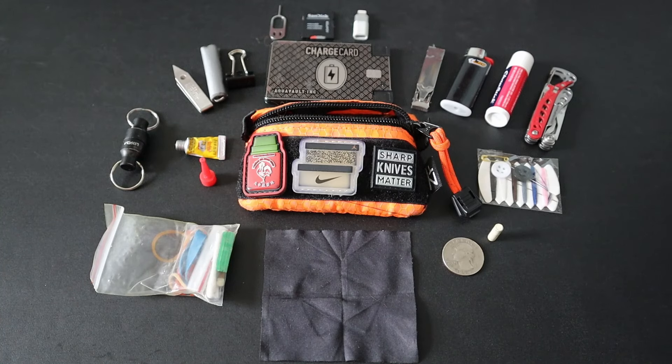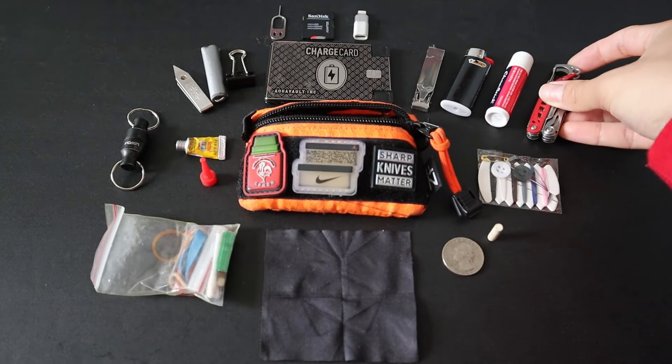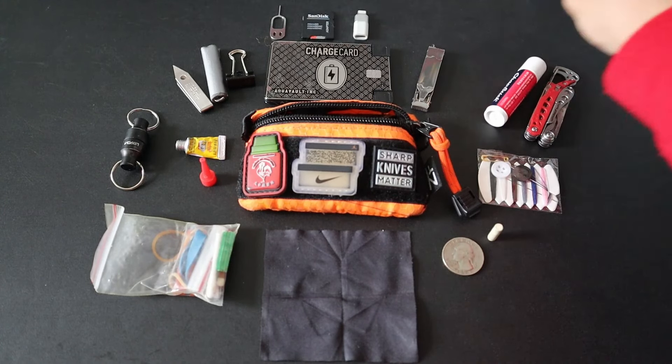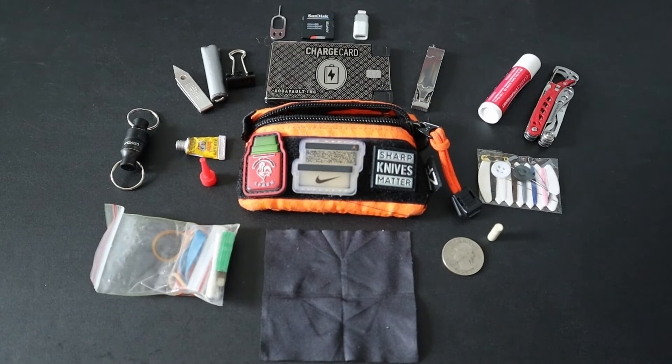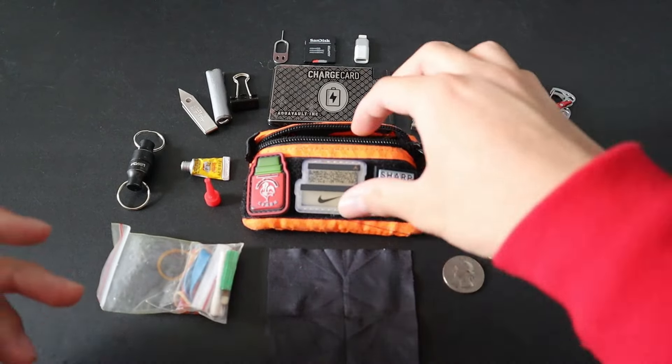And that is the latest update to my Urban Survival EDC pouch. I have streamlined it from previous iterations — gotten rid of things I never really used, and added new useful things that have really helped me out. With the change from the Micra to the Style PS, it also makes this entire kit, if you lose the lighter at least, TSA-friendly, and I'm still able to carry this little backup multi-tool, which is really nice. All of this easily fits inside the kit, as I'll show right now.